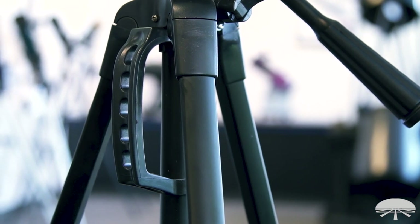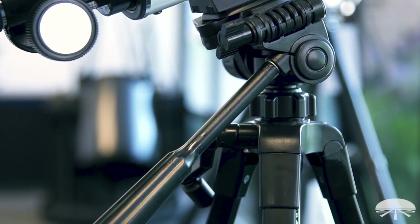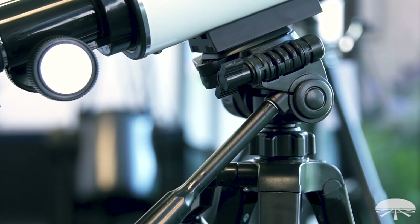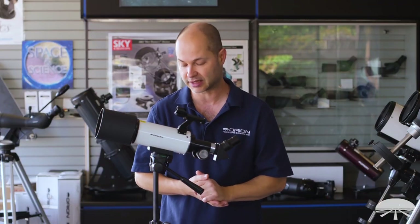The tripod included with it is a simple little photo tripod and the whole thing is very lightweight. In the backpack this thing is super portable and easy to take with you when you go camping, hiking, or just in the backyard on the back deck.